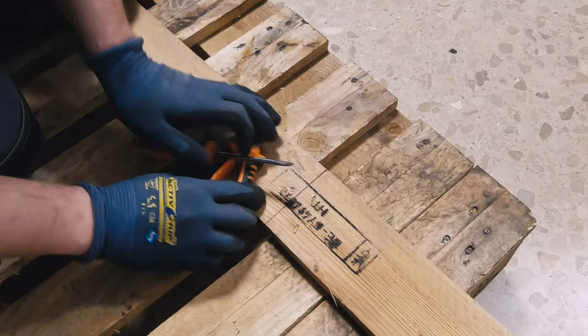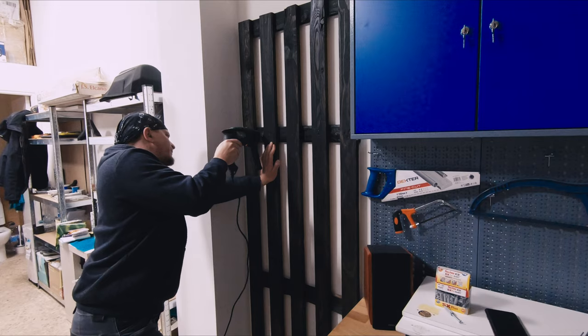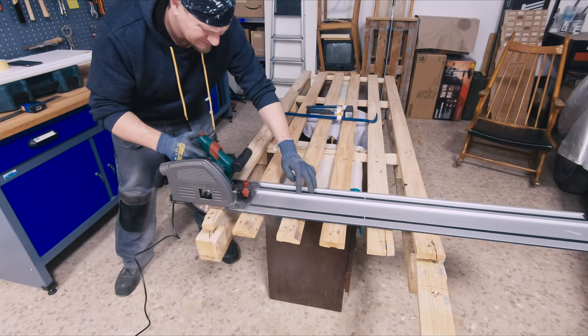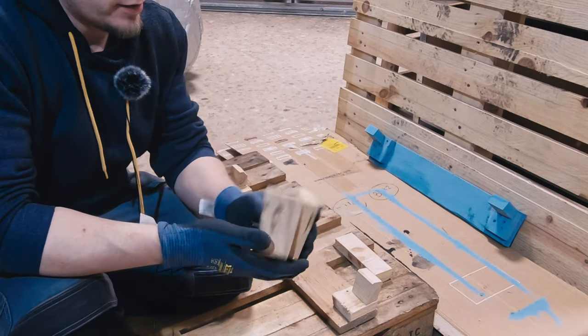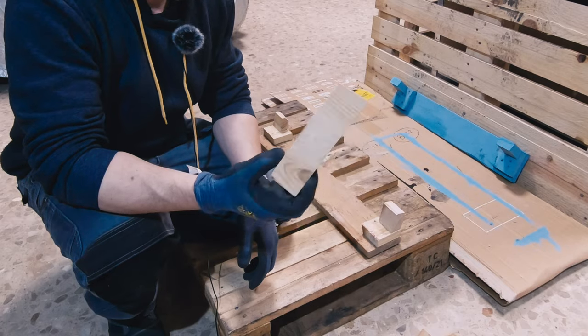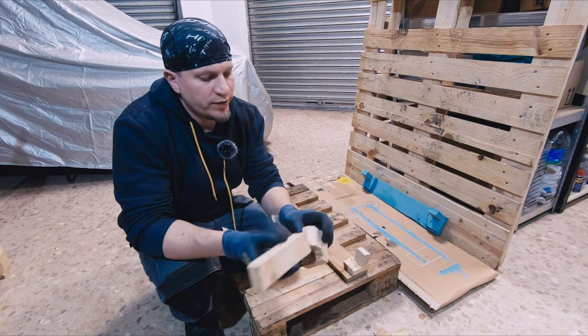I used only scrap wood from my old projects. These pieces are from the palette project — I had to cut the palette a bit to keep the size of the workbench, and this is what was left. This piece of wood is from the TV table project; I just took a little piece from that.